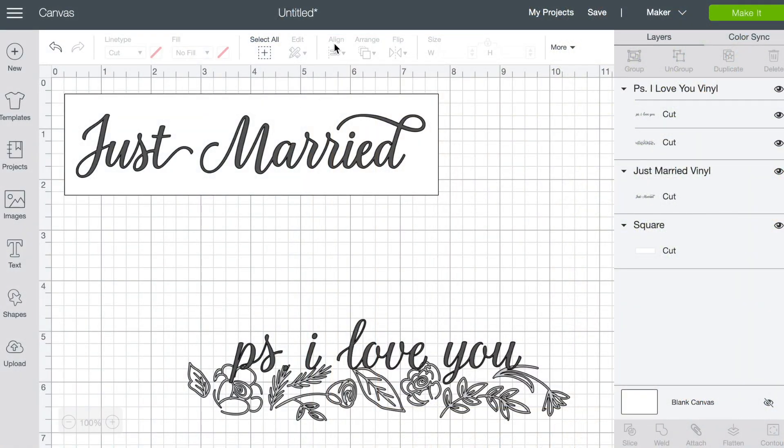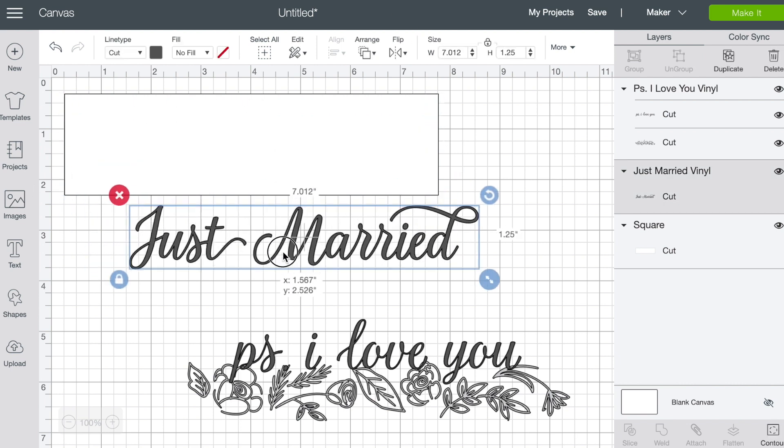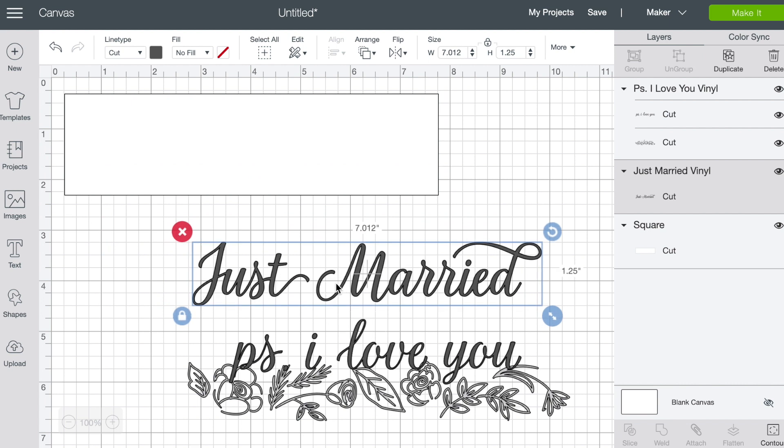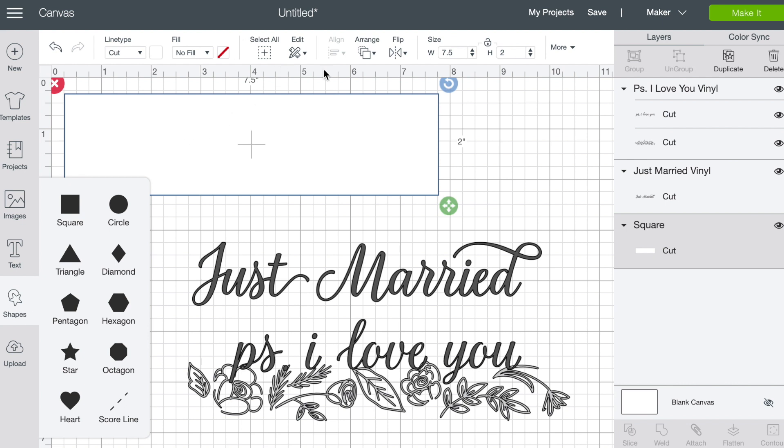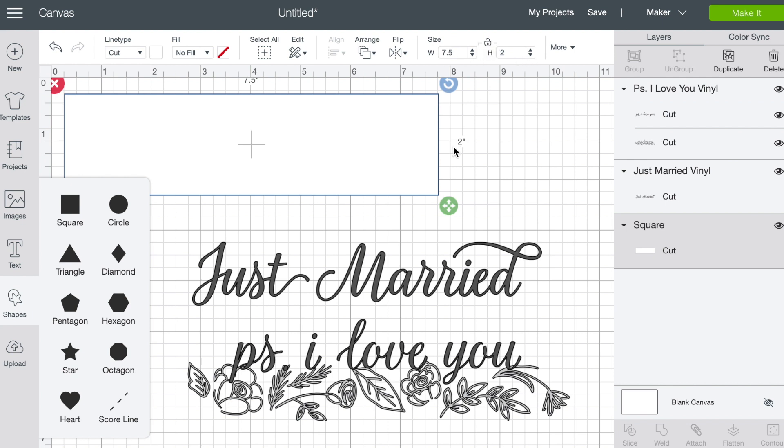Here we are in Cricut Design Space and what I've done is opened up a new project. I really like to do this just to help myself see the area that I have to fill. This is actually just a rectangle that I went into shapes and created — I did a square, unlocked it, and changed the size. This is 7.5 inches wide by 2 inches high, and this is the area just below my picture frame opening where I want to put text.